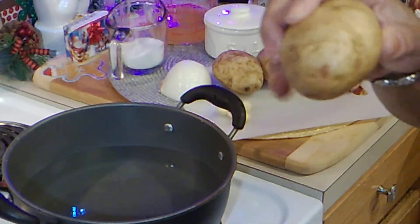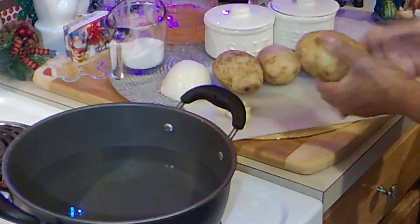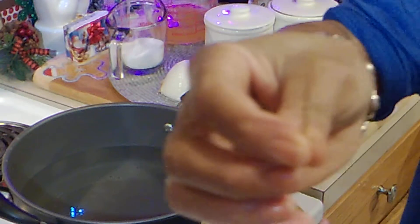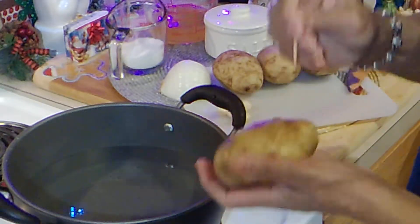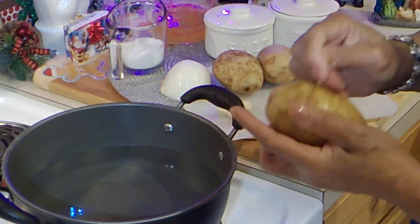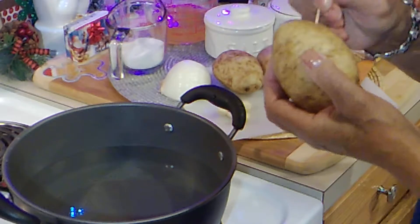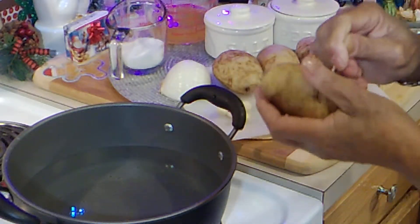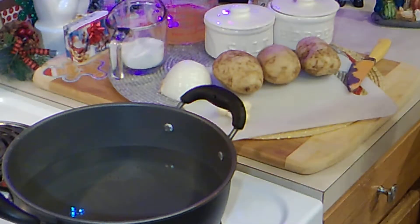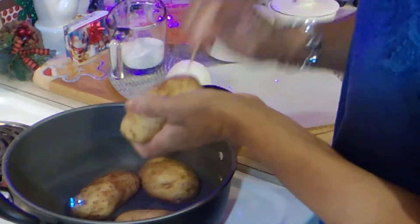I have four medium-sized potatoes that I've scrubbed and cleaned really well. I'm going to take each of them — I have a toothpick — and we're just going to poke holes in all of them. Quite a few holes, because you want them to absorb the flavors we're about to add into this water. Make sure you put enough holes in each one.